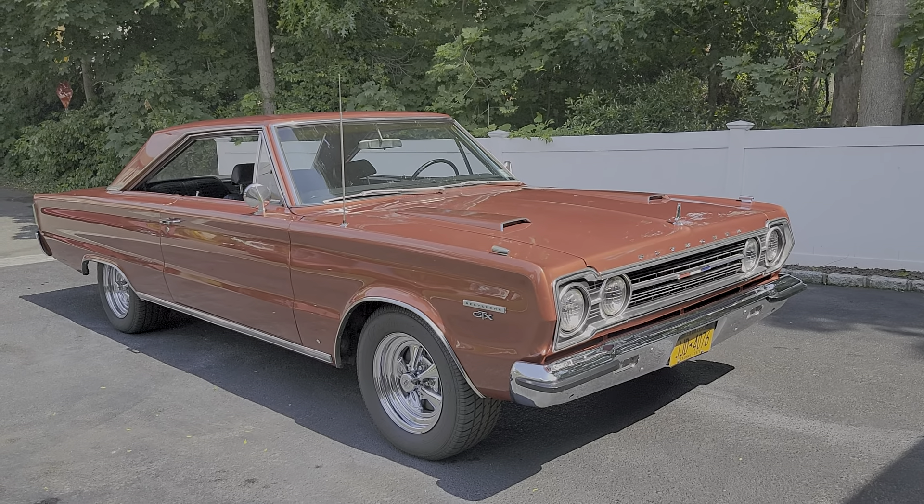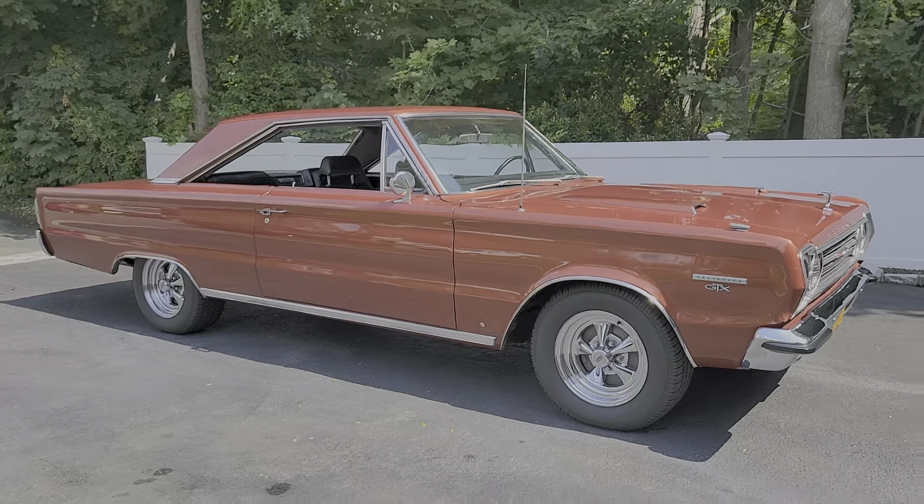So how long have you owned this one, Paul? A couple years. I love it — really fun car.